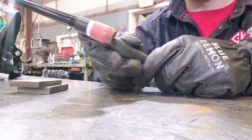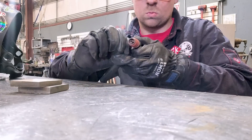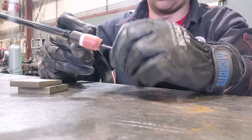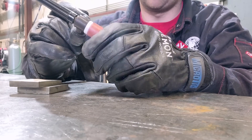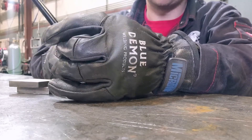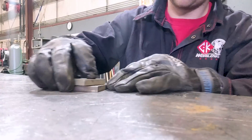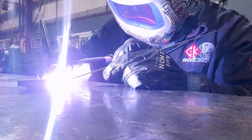Today I'll be using a CK Worldwide Flex-Loc torch — by far my favorite torch because it's super handy. You can get it into any tight space with the swivel feature; it's very ergonomical and fits well in the hand. The tungsten I'll be using is a 3/32 2% lanthanated, or blue tungsten. I'm running a number eight cup with a gas lens — not a standard collet body — which really helps the gas flow much better. I'll be using two small squares of 304 stainless steel with 316 filler rod.